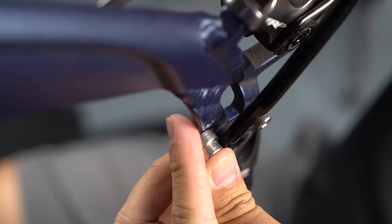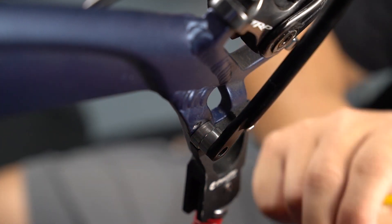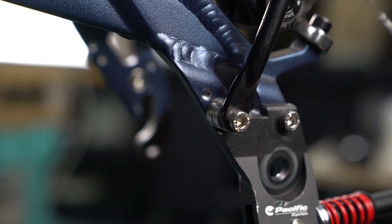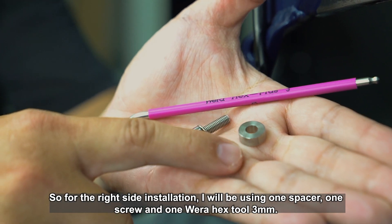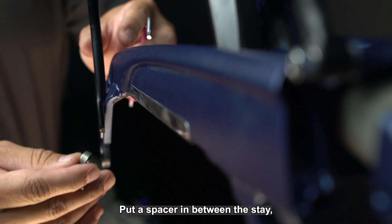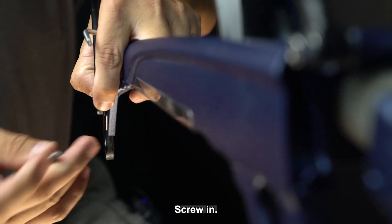Place the spacer in. For the right side installation, I will be using one spacer, one screw and one Vera hex number 3. Put the spacer in between the fender and the stay, and then put the screw in.